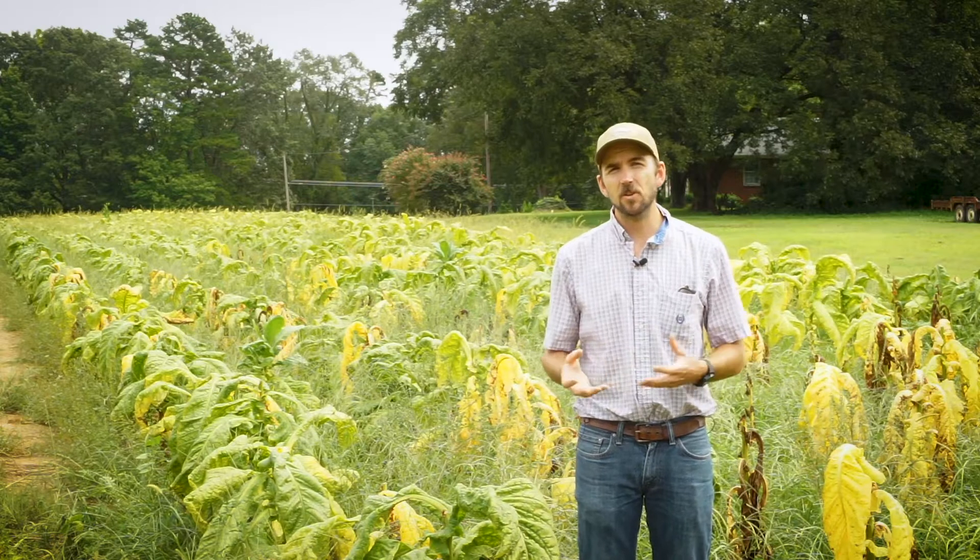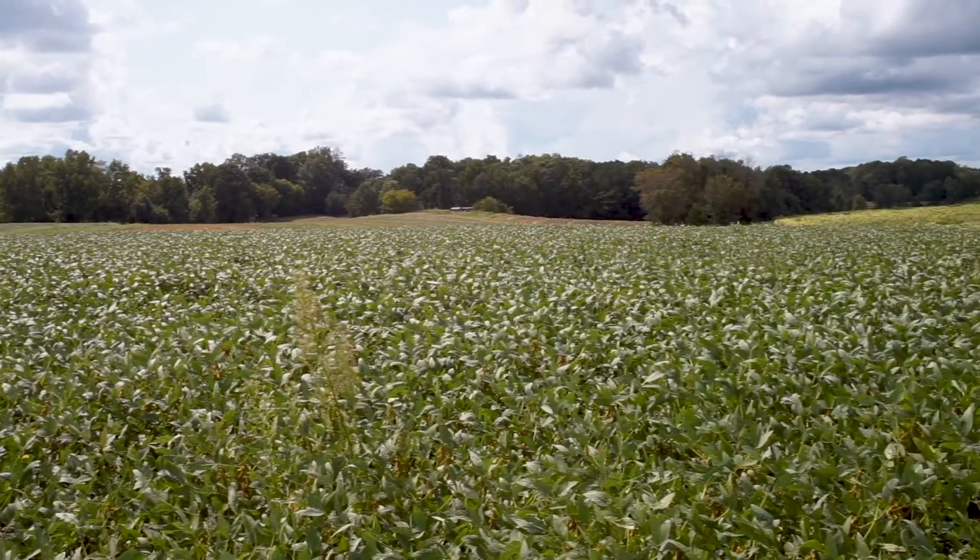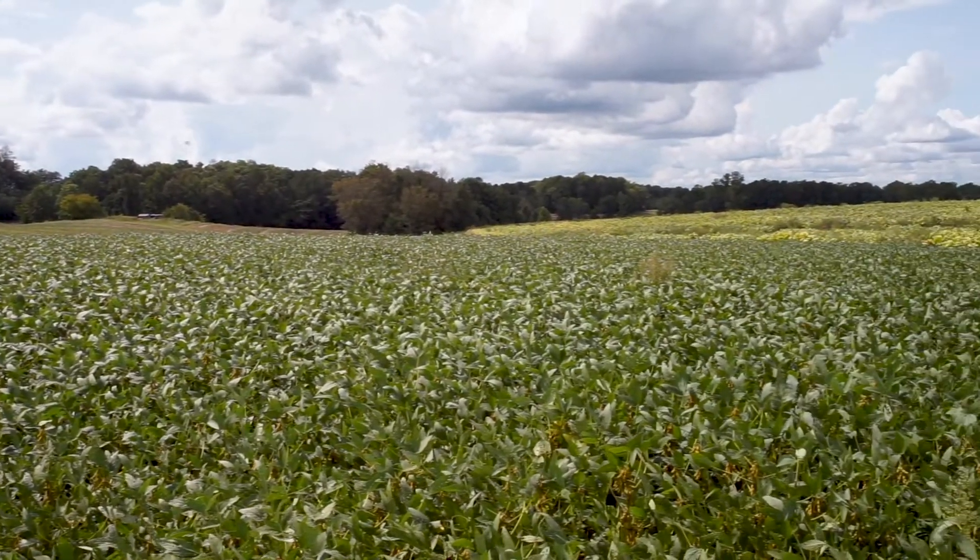In order to manage Granville wilt in tobacco fields, you need a multi-pronged approach — an integrated pest management approach — because it's such a difficult disease to manage. This means trying a variety of different methods for much better success. A great place to start is choosing resistant varieties of tobacco, starting out with a plant that's already naturally less susceptible to the bacteria.